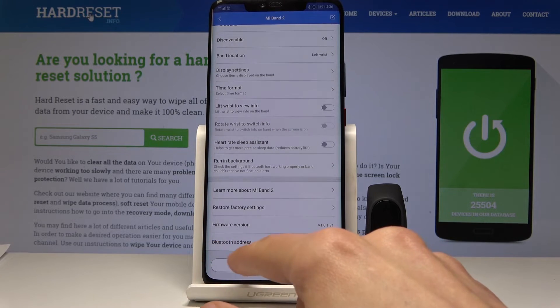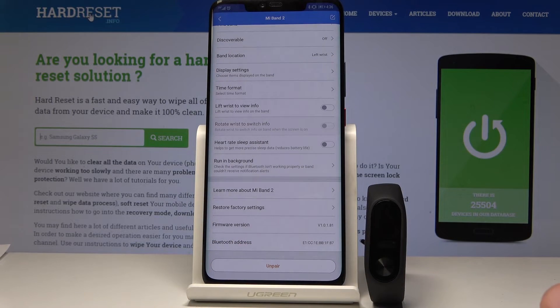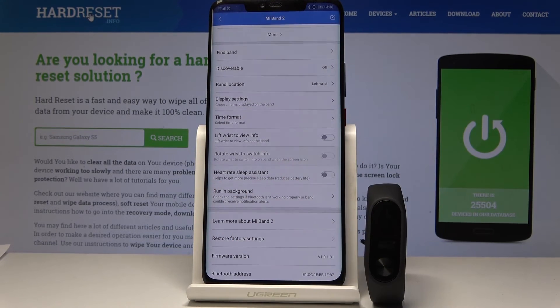Now going back, you get a couple of other pieces of information here like Bluetooth address, firmware version, and reset to factory settings — if you choose that, the band will disconnect and it will forget the band, basically the same as tapping unpair. There's also heart rate sleep assistance, which I don't find much use for really apart from novelty — just to see how stressed you are while sleeping.